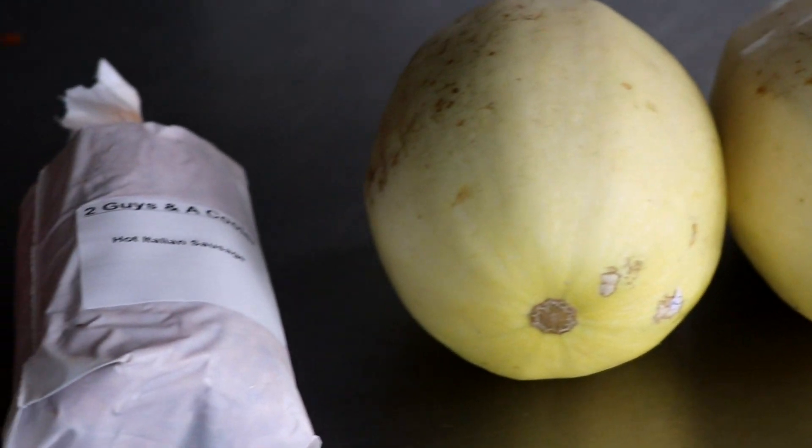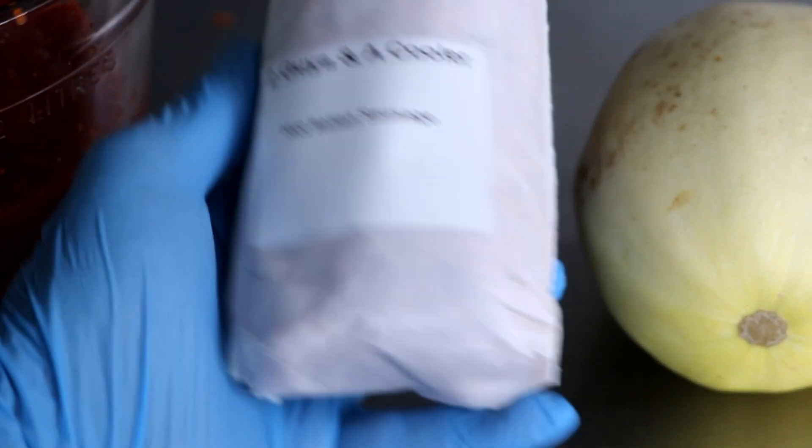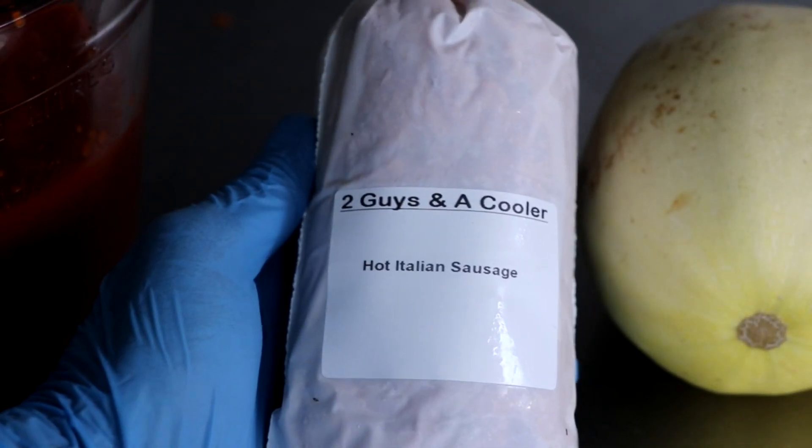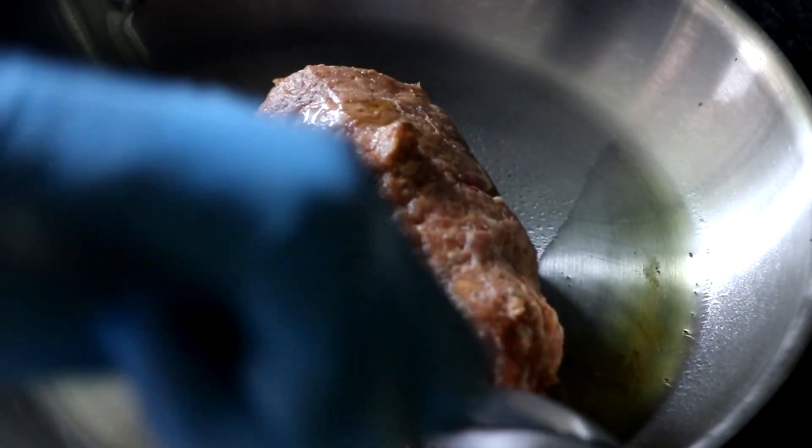What you're going to need for this recipe is some spaghetti squash, some hot Italian sausage, and your very own keto-approved pasta sauce. I'm going to put a link in the description box below if you don't know where to get that or if you don't feel like making it.